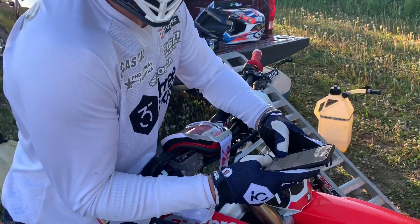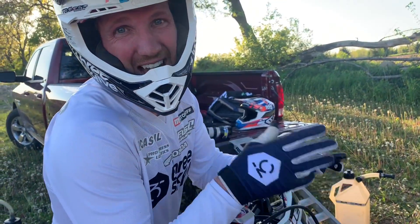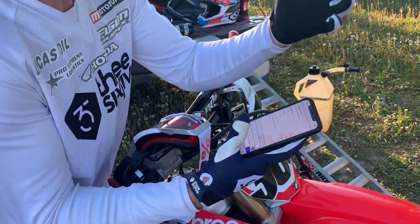Check out these 365 Max gloves — they are even iPhone friendly. Very sick, even on the thumb.